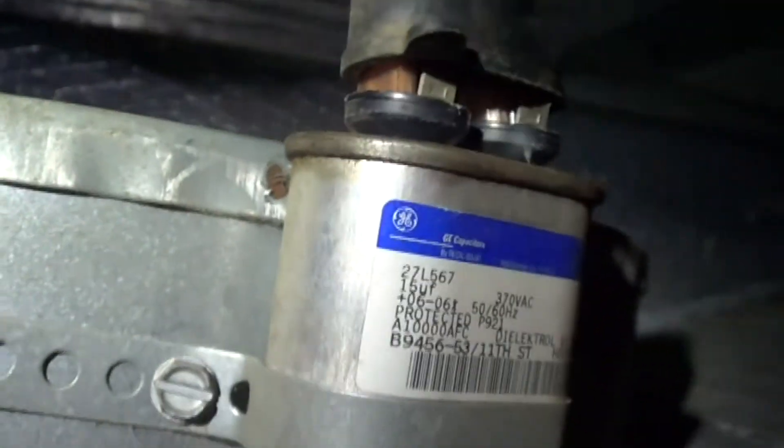Our capacitor is supposed to be 15, and we got 8. So we've got ourselves a bad capacitor.